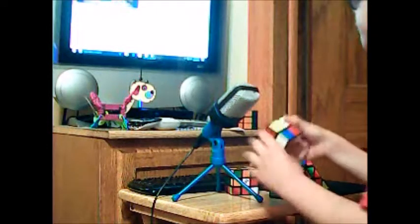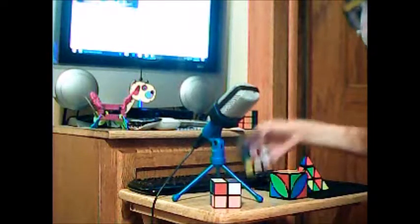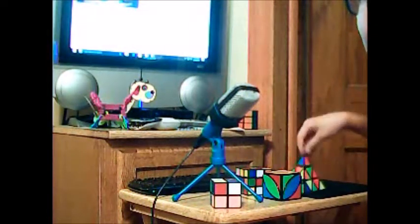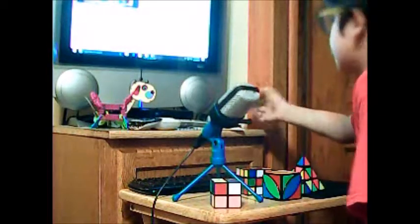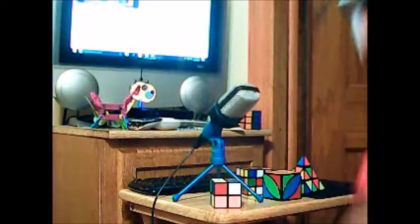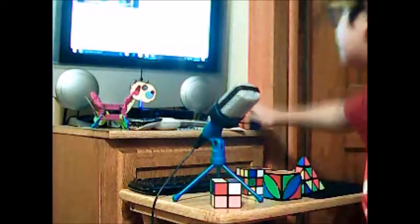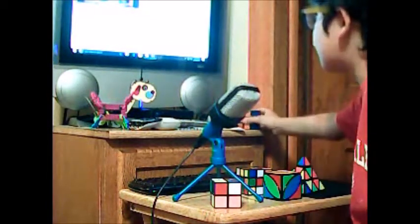I have my 2x2, 3x3, ivy cube, and pyraminx. This I just have here because I want to have it here. You cannot control what I do. If I want to have my little thing here, I can have my little thing here.